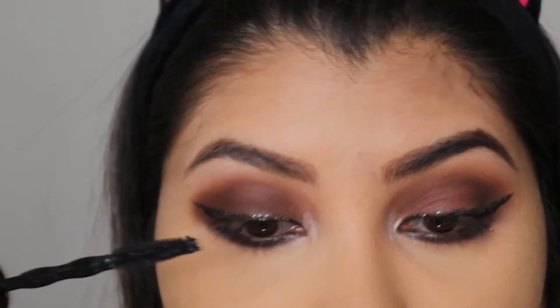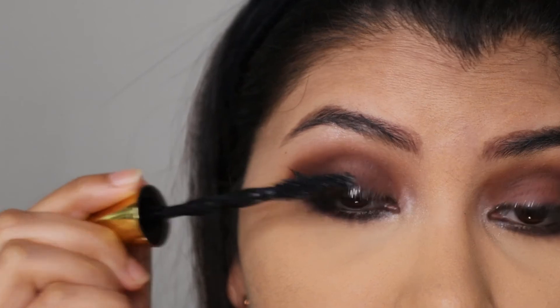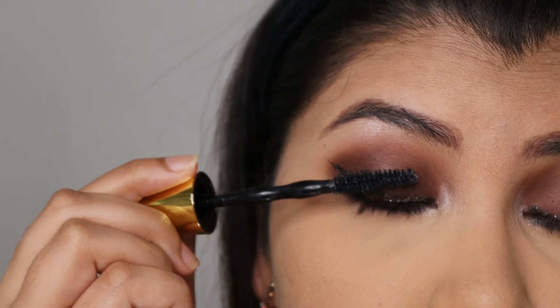For mascara, I'm coating my lashes with Maybelline Big Lashes mascara. I don't know if I'm the only person that feels this way, but doing my lashes and my eyebrows is the most boring step for me in the makeup process — I love the eyeshadow and the lips.